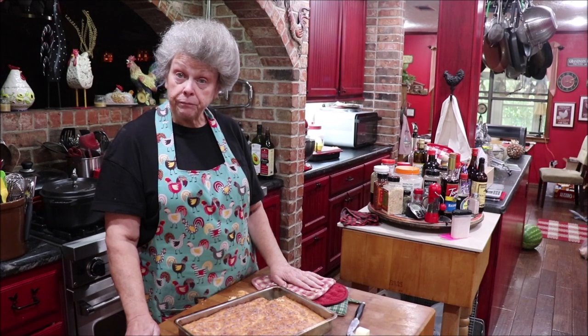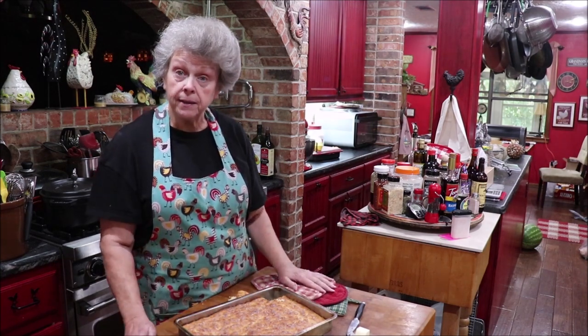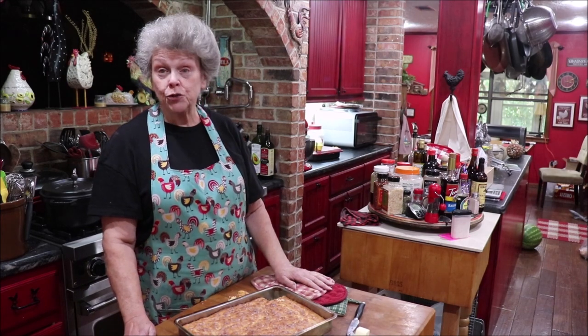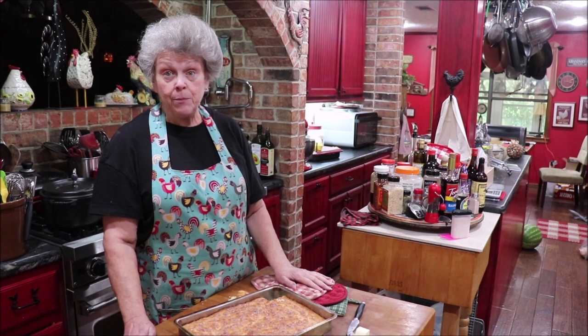It's a whole lot easier than making a loaf of bread or making rolls because you just put it in the pan, let it rise to double, and then bake it. There's no two rises to it. Y'all need to try this recipe — I think it'll be a keeper for you.